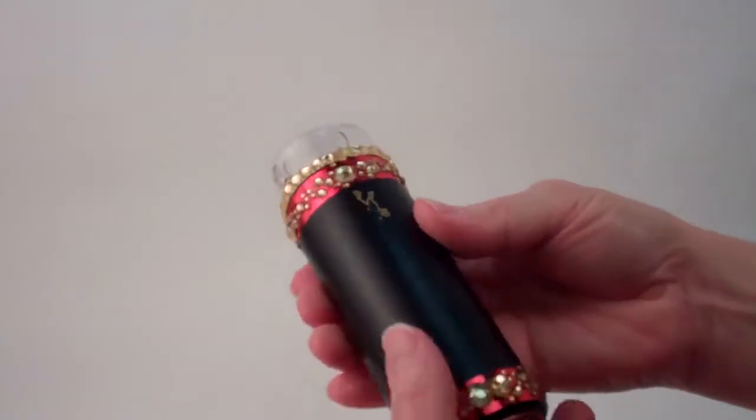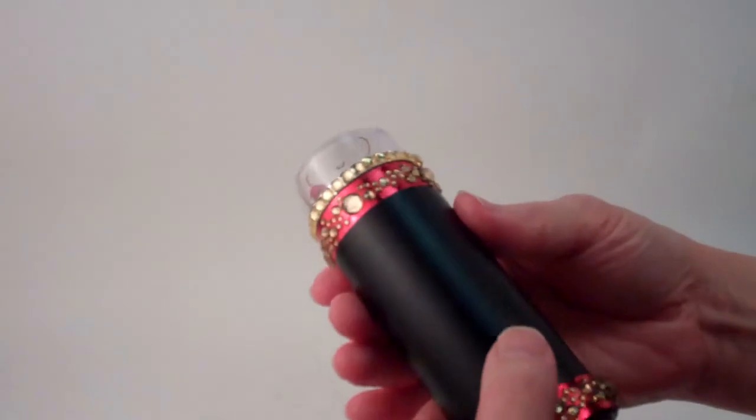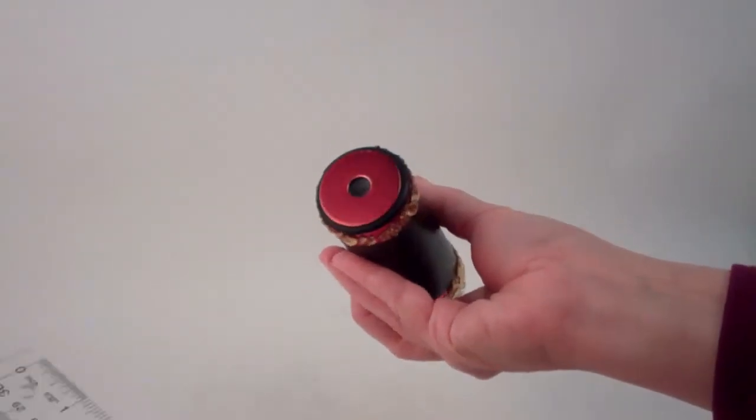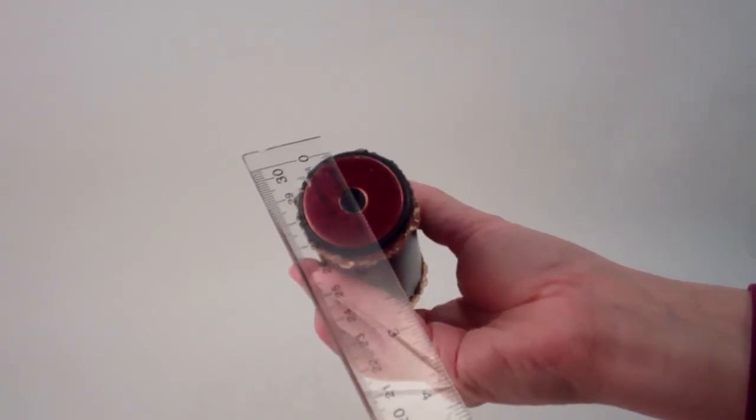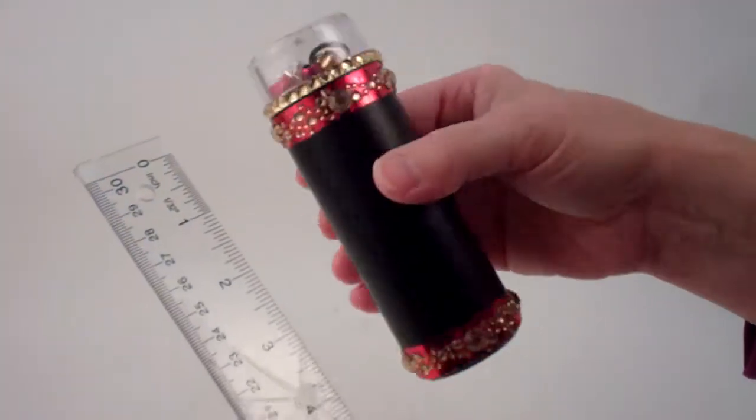This kaleidoscope is designed to roll in your hand and does not have a separate turning chamber, but a very fun piece. It has a diameter of approximately one and three-quarter inches, and the opening to the mirror system is three-eighths of an inch in diameter.